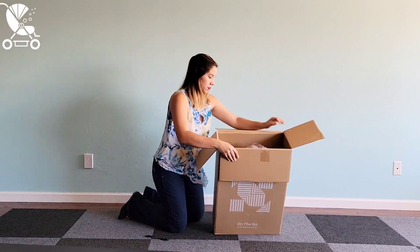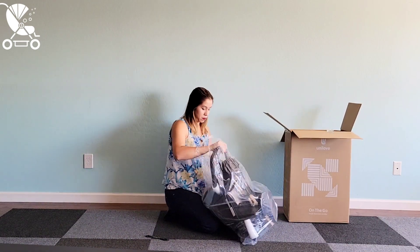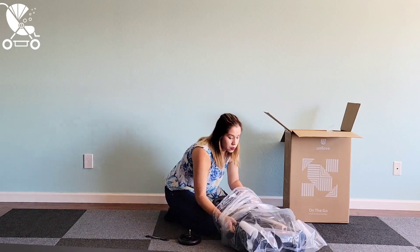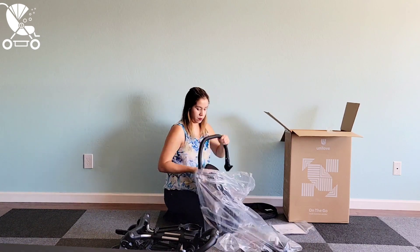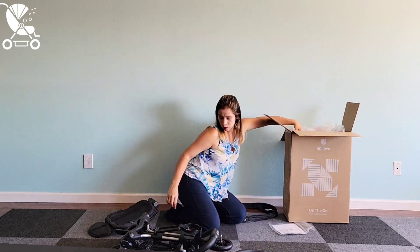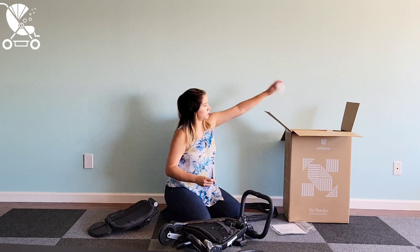The On-the-Go stroller from Unilove is a super compact stroller that can work from birth until 50 pounds with the use of a car seat adapter. It's done in a more minimalist style than other compacts I've seen on the market, but it does have a lot more features than I would have expected for something so ultra compact. Unilove was kind enough to send this to us for review and we have been really impressed with it so far. I think it could be a great option for a lot of families.